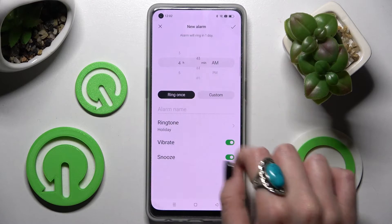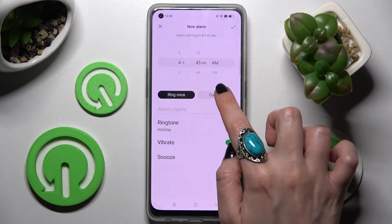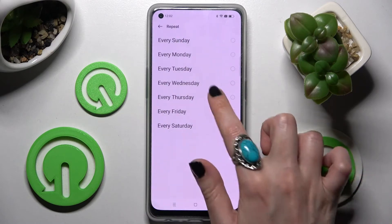After that, set up an hour and choose Ring Once or Custom. If you wish to set up Custom, you need to click on it, tap on Repeat, and select the days of the week.